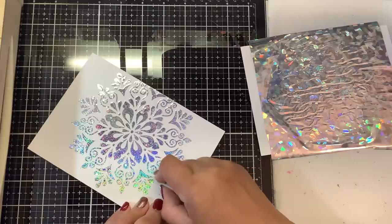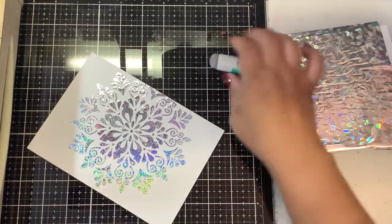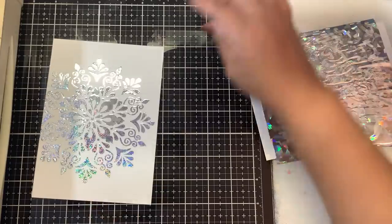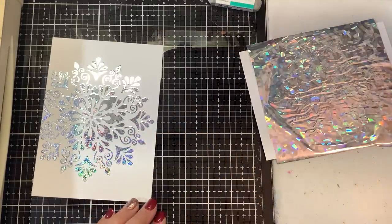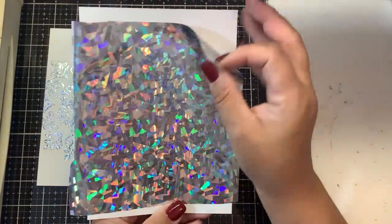You can pick up a mono sand eraser at most big box art stores — I got mine from Blick — and just kind of lift up some of that extra foiling. That one came out pretty nicely. That was using the Gina K Sparkling Silver foil. Now let's reveal the Creative Vision Stamps foil.